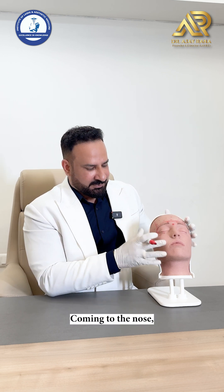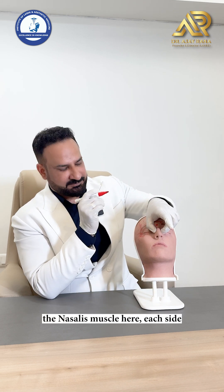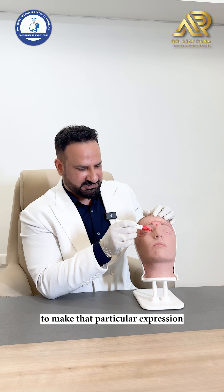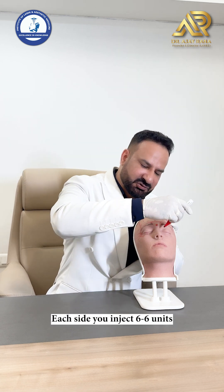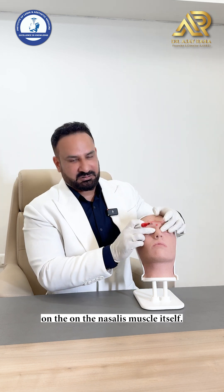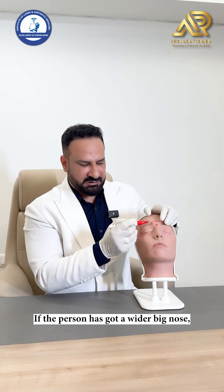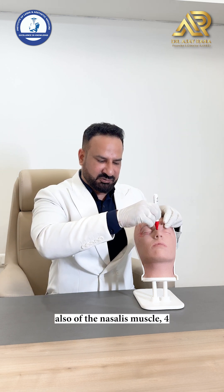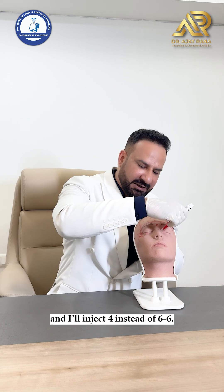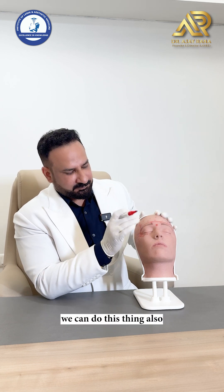Coming to the nose — for bunny lines, the nasalis muscle each side: you tell the patient to make that expression and you inject 6 units each side on the nasalis muscle itself. If the person has a wider, bigger nose, I prefer to inject 4 units on the nasalis and 4 units on the dorsum of the nasalis — so 4 and 4 instead of 6 and 6.